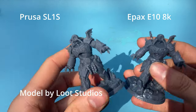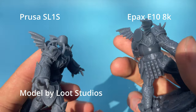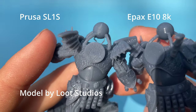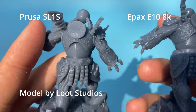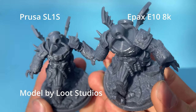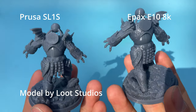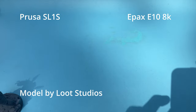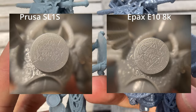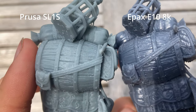Comparing prints from this 28 micron 8K printer to ones from my 50 micron 2K Prusa SL1S, the difference is somewhat striking. The SL1S produces prints that have ever so slightly less crisp details and noticeably more voxel lines. The prints also come out with a matte finish compared to the shiny 8K prints. I believe this is because the SL1S's 50 micron pixel size causes more micro-roughness on the surface, leading to that more matte appearance.